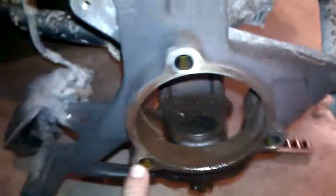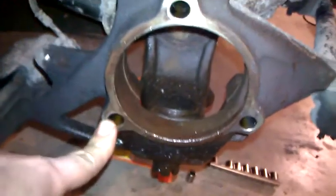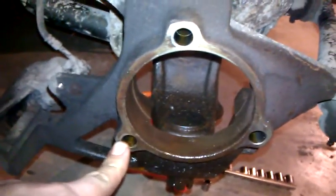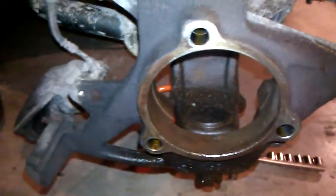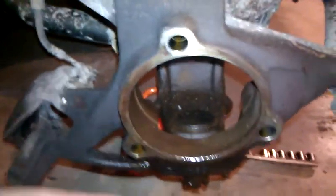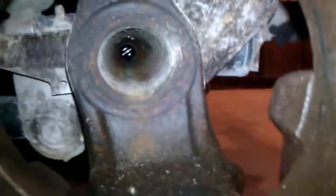We got the hub and the axle out. The hub is held on by three bolts. I didn't need to take the spindle nut off because it's bolted to the hub — attached to the hub — so it all comes out in one piece.